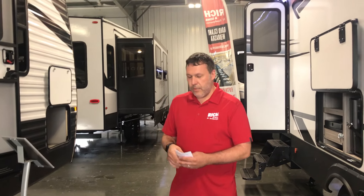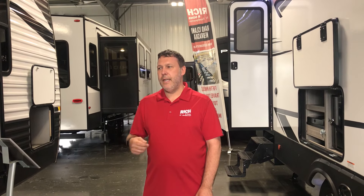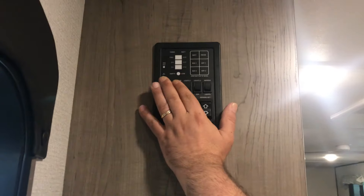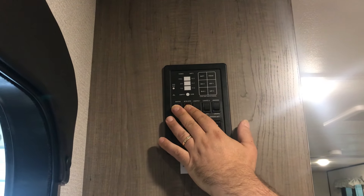The first thing you want to do when you empty your fresh water tank is make sure your hot water heater is turned off. So let's go into this Hideout here that we have. Should be very similar on your campers, but you've got your buttons here for your water heater — just make sure those are turned off.